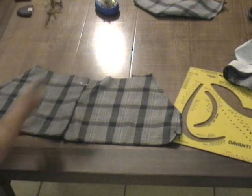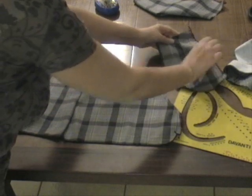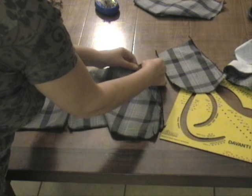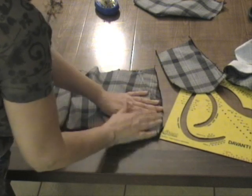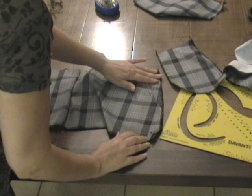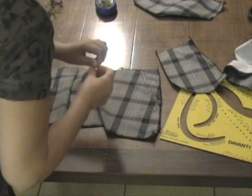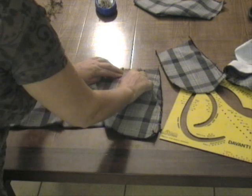La stessa cosa vale per l'altra parte. Abbiamo cucito il cavallo del davanti e lasciato aperta la parte dove metteremo i bottoni. Questa è la seconda parte interna della tasca: abbiamo un piccolo taglietto al quale faremo coincidere la parte superiore della tasca precedentemente cucita. Mettiamo uno spillo, aggiustiamo così che i lati combacino — come vedete, anche le righe dei quadrati combaciano perfettamente.